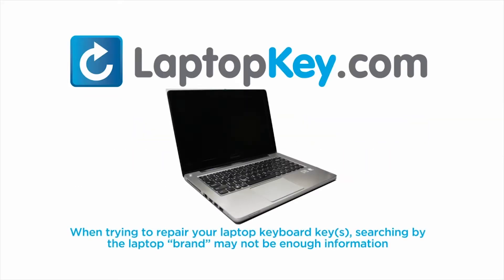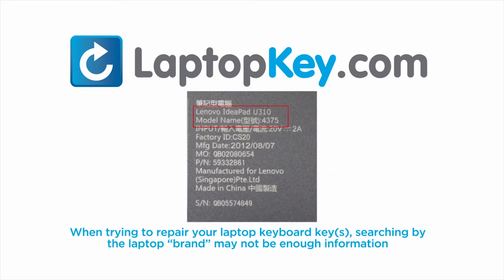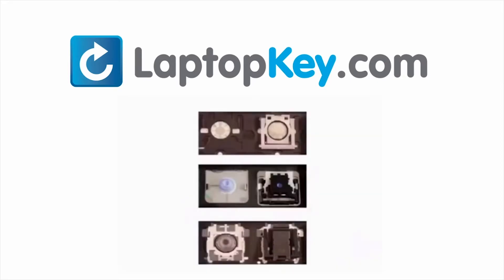Notice: when trying to repair your laptop keyboard keys, searching by the laptop brand and model may not always be enough information. Many times laptop manufacturers produce keyboards that look the same on the outside, however have differences underneath the keys.